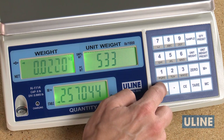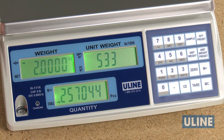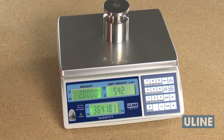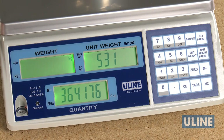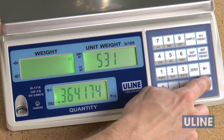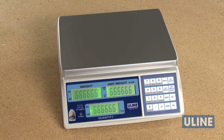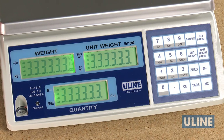If another calibration weight is desired, use the numeric keys to enter the calibration weight and place the desired calibration weight on the platform. When the QTY display value stabilizes, press the MC key. As the scale counts down to 0, remove the weight from the platform. Calibration is complete.